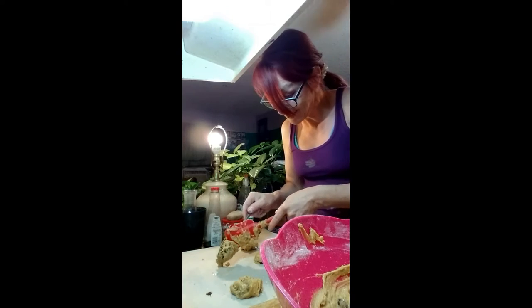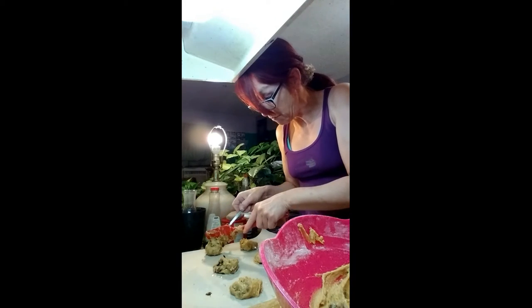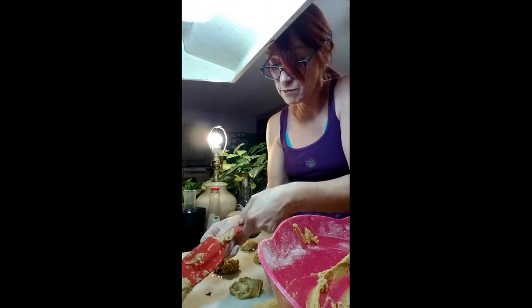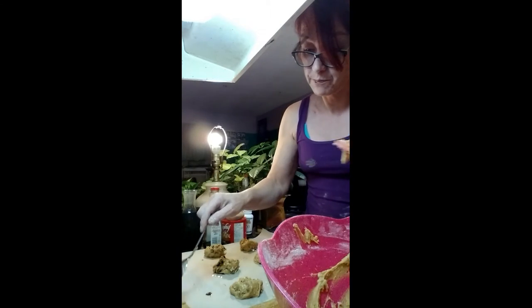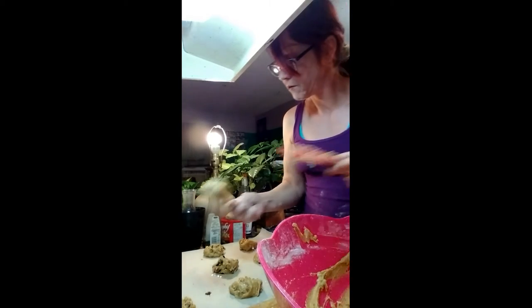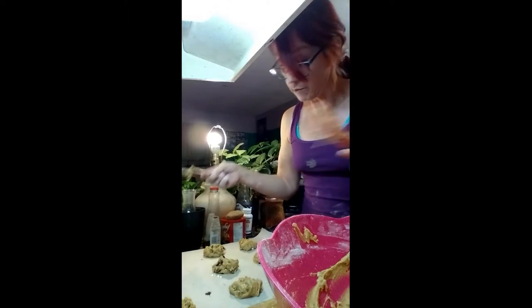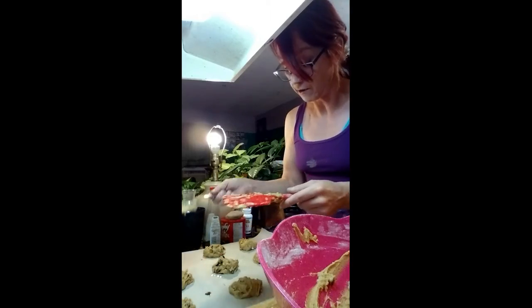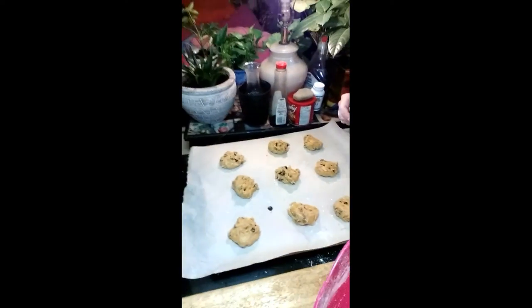These are going to be so delicious. I also have another video I haven't made yet on very simple cookies you can make with a cake mix. I don't want them going off the edges — they're kind of big. I think the oven is already hot. Here are the cookies, and now these are going to go in the oven.